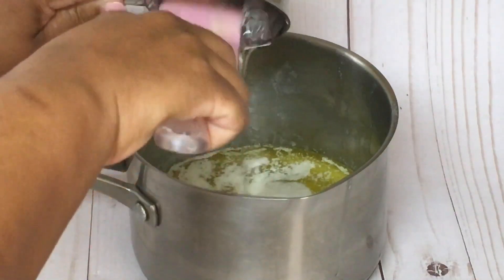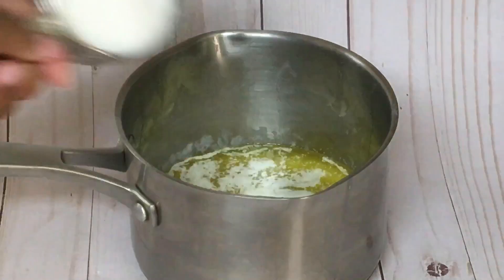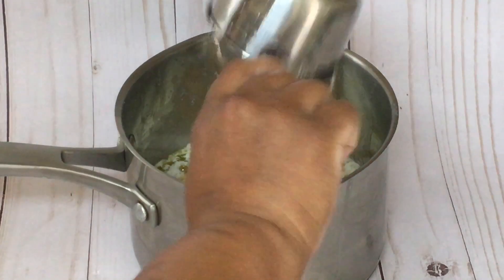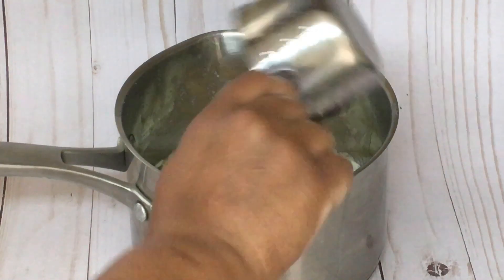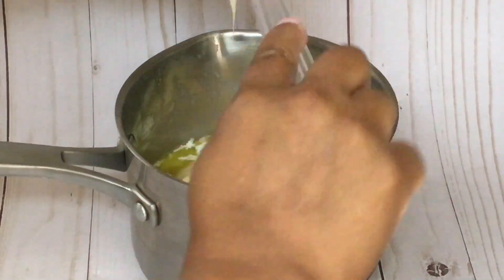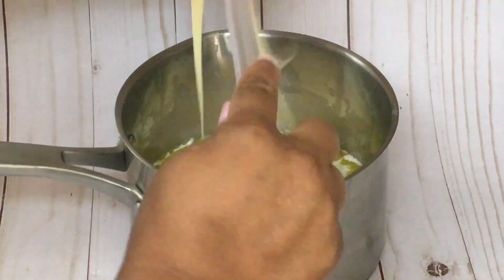One cup of light corn syrup. One cup of regular sugar. One cup of light brown sugar. One cup of sweetened condensed milk. Add that to the pot as well.